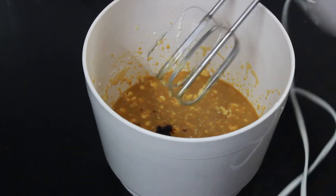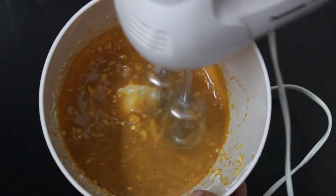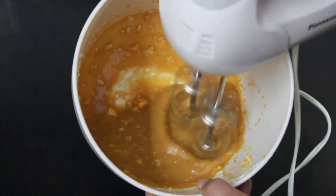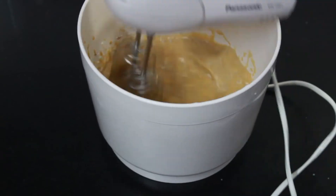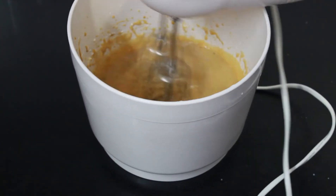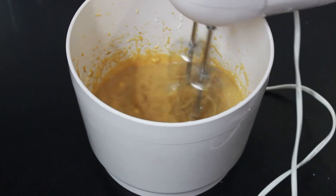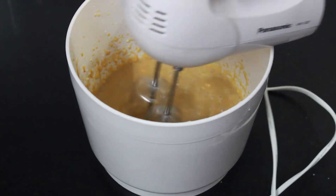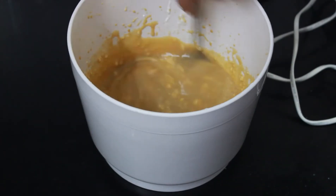Then add one teaspoon vanilla essence and blend it together for a minute. If the butter becomes lumpy, you can sieve the mixture and then warm the butter again and put it back in the batter. Now add one teaspoon white vinegar and mix it lightly.